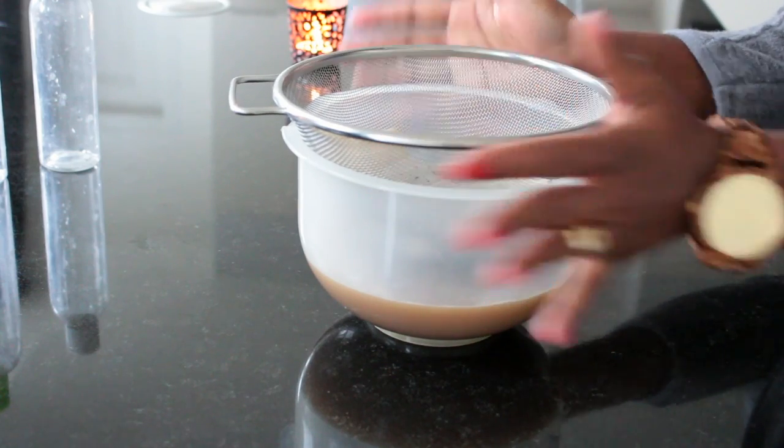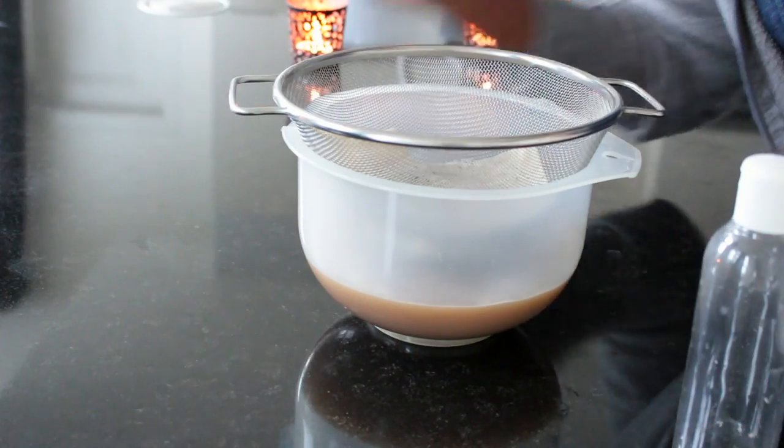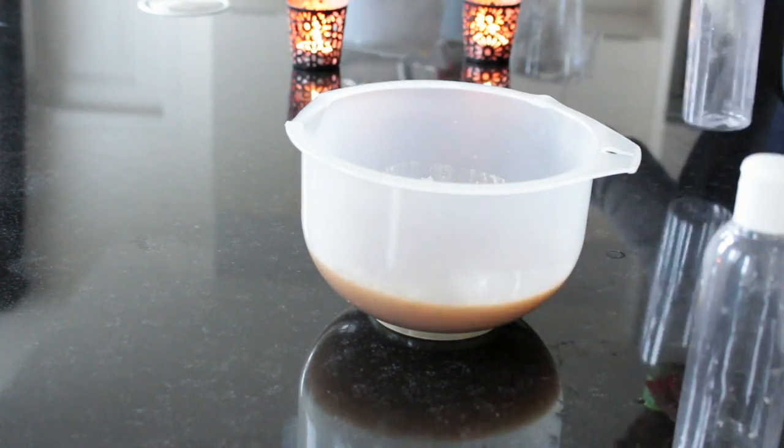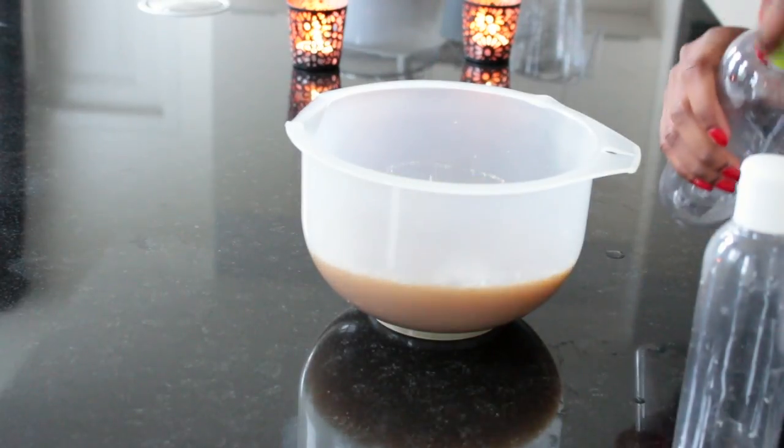So this is done, and I go ahead and put it in my bottles. I'm going to put this away now.